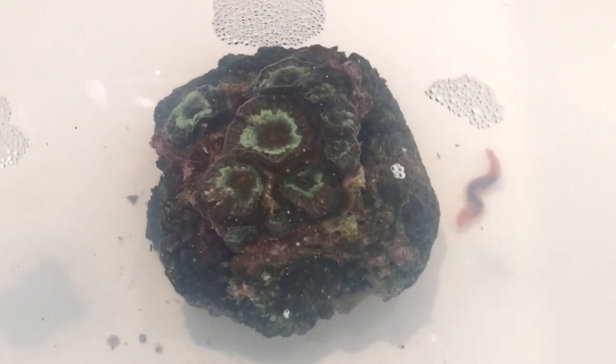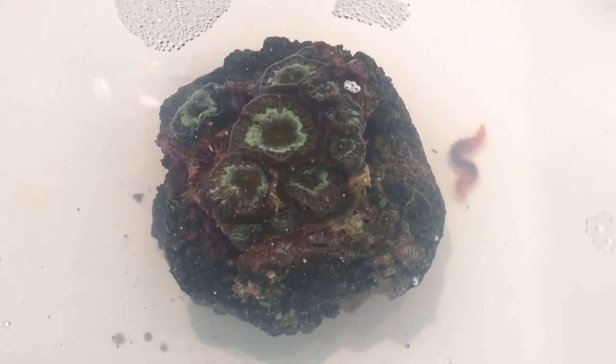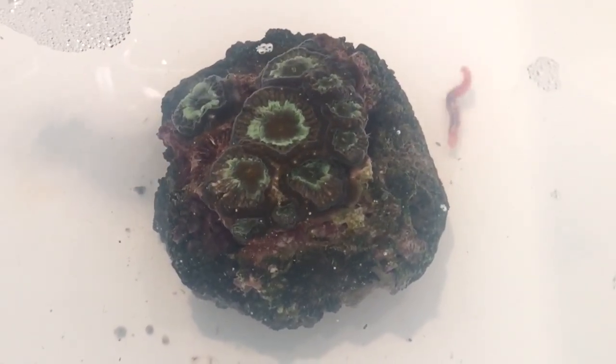Let's give this 10 to 15 minutes like it says on the bottle and see if any more bristle worms or other pests come off. This stuff is working great. We've seen the one bristle worm — literally as soon as it hit the ME Coral Wash, you saw it shriveled up and moving around like crazy. Right now I'm going to show you guys what I see. It's pretty amazing stuff and I want to bring you guys in close and see what else just came off.